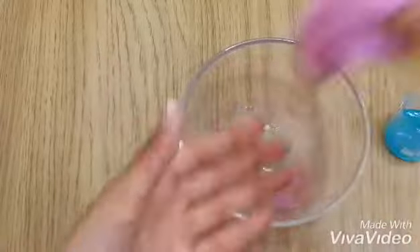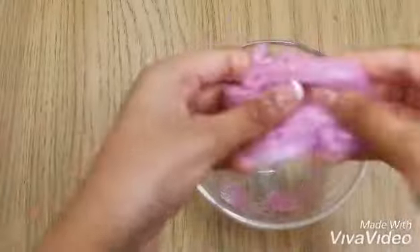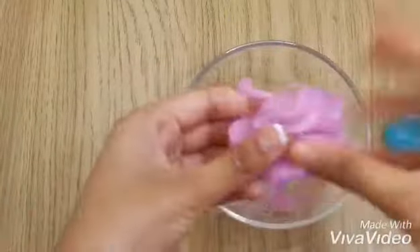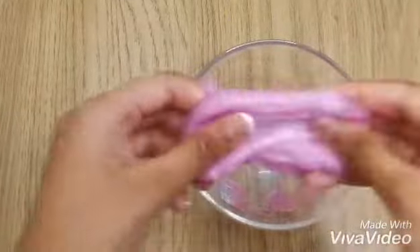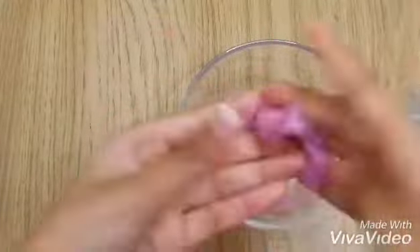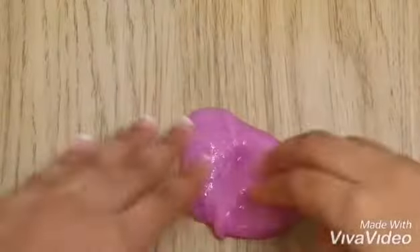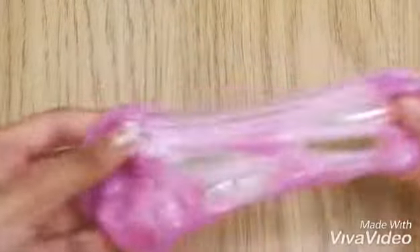Now you guys can see it stops sticking from my hand, but it's a bit sticky, so I added more Dynamo and then it just stops sticking. You guys can see the slime is forming super duper well — the slime is formed!